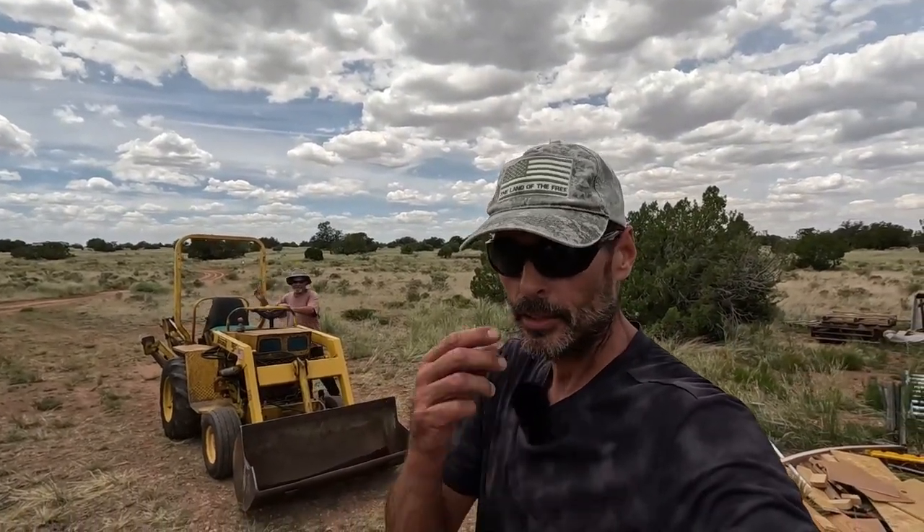I'm going to basically do everything that my buddy taught me and use all the tricks I know to do this as a really high quality weld. We'll see if I still got it.